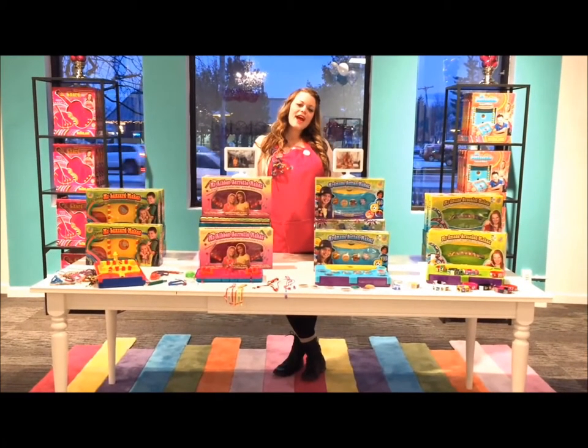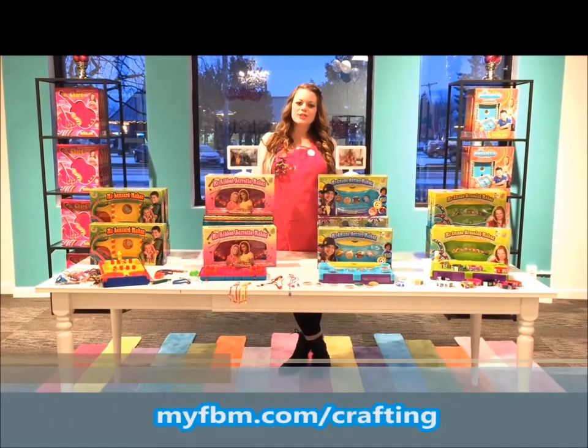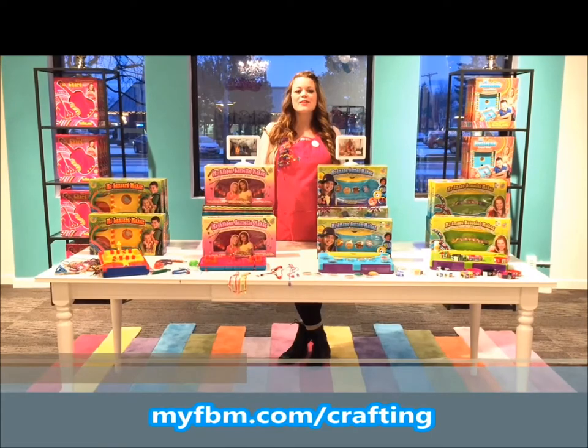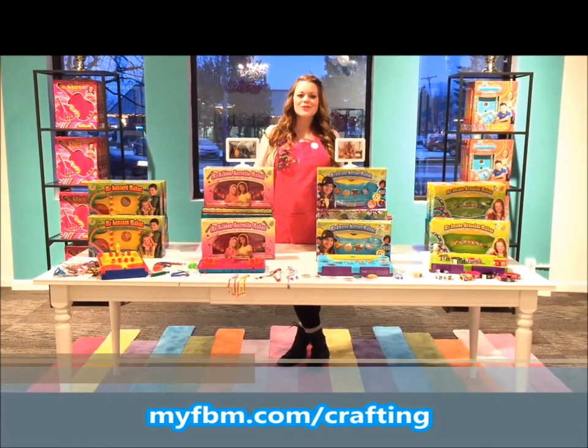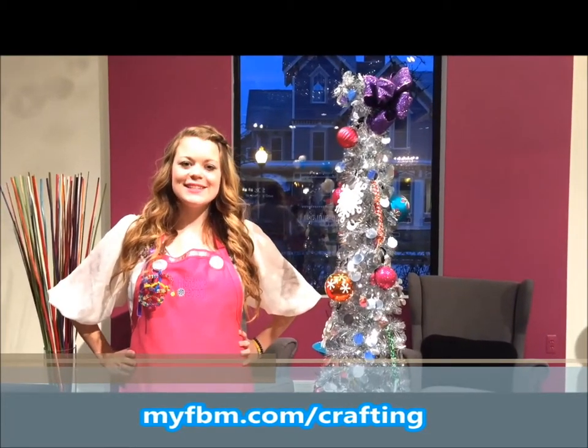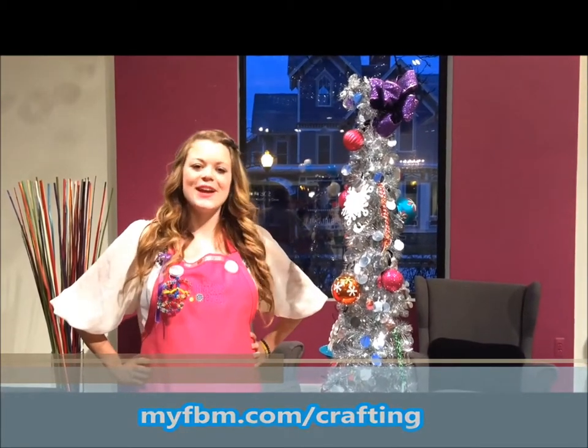I hope you enjoyed the craft we made today. If you love crafting as much as we do, make sure you check out all of our Choose Friendship products. To enter to win the ultimate craft prize valued over $300, just follow the link below. We wish you a very happy holiday season, and always choose friendship.